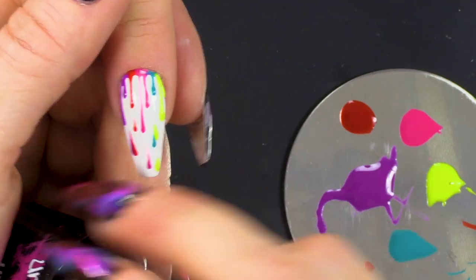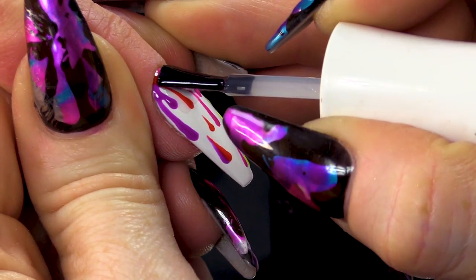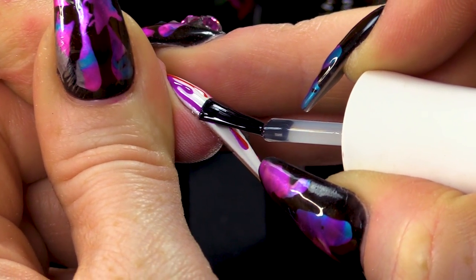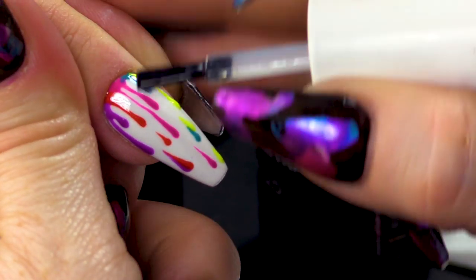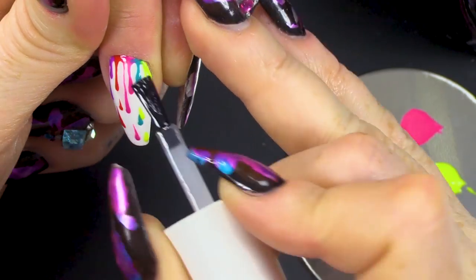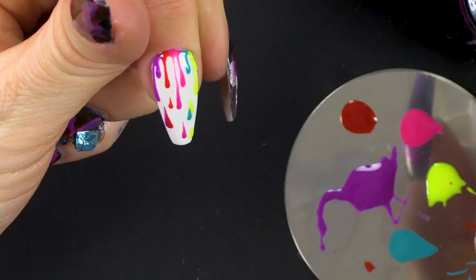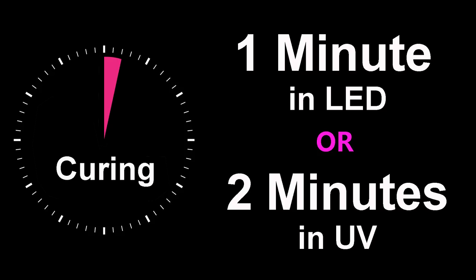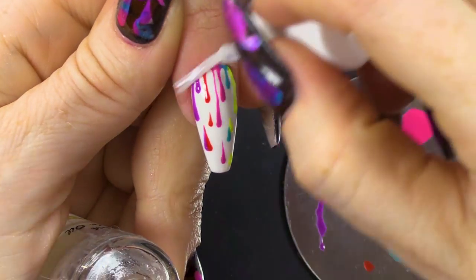I'm gonna seal this with the Urban Graffiti Top Coat. Obviously you don't have to do it with these colours — I just wanted to show you how pretty it is when we use rainbow colours. I'm gonna finish this nail off with some cuticle oil.